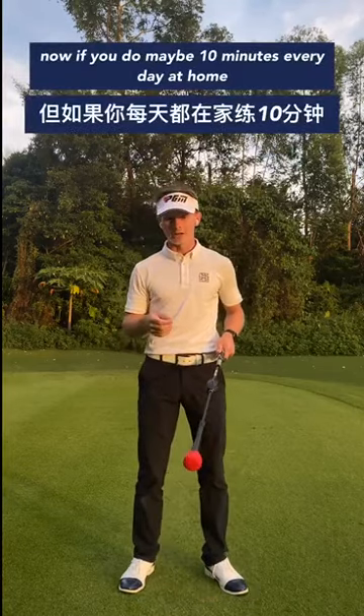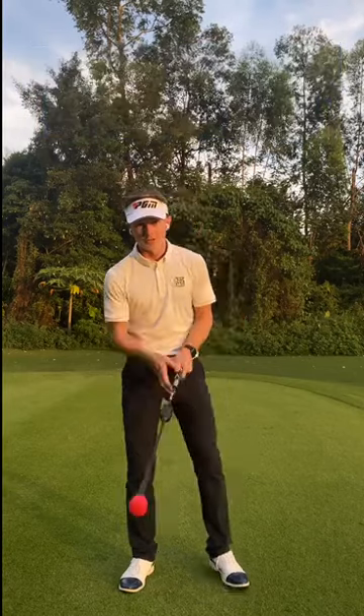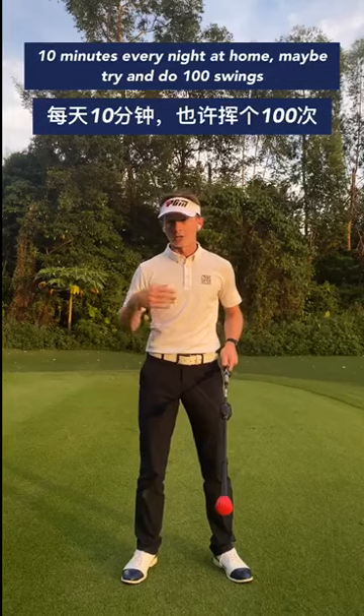If you just do maybe 10 minutes every day at home, you'll quickly see that you can start to move up the numbers. So 10 minutes at home every night — maybe try and do a hundred swings with it.